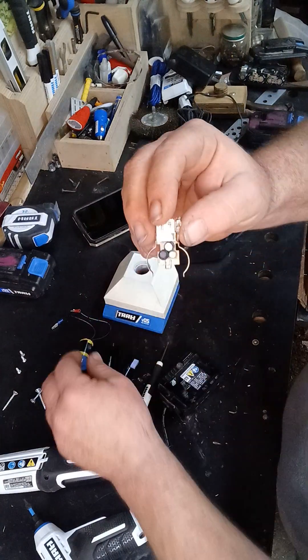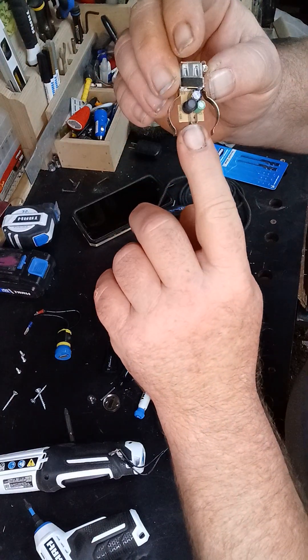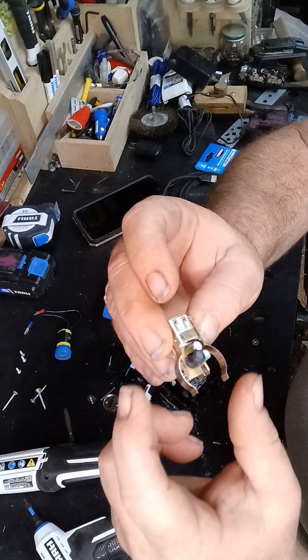On this one that I did already, this middle spot right here — this is your hot, your positive, and these are your negative.